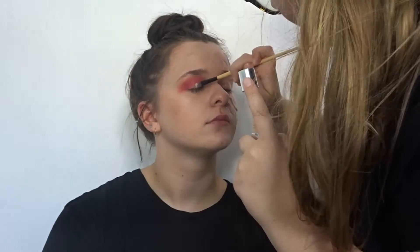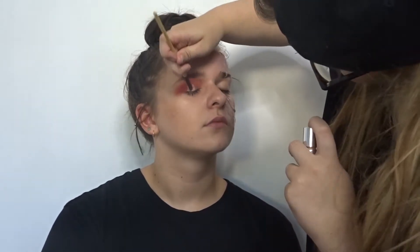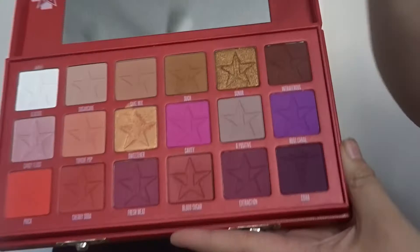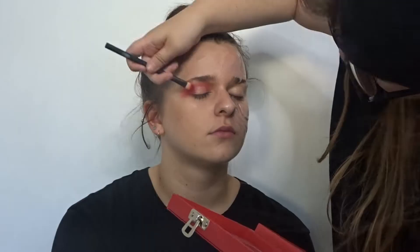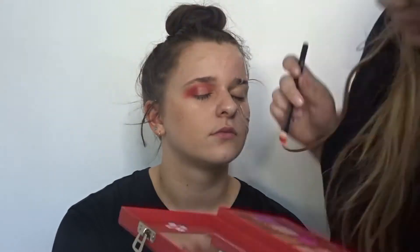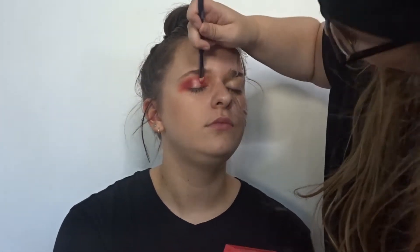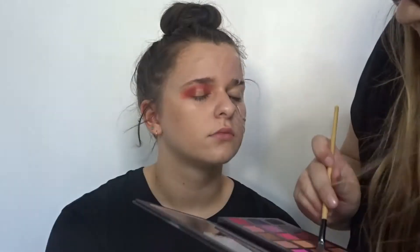With my concealer from Kylie Cosmetics again I'm just going in the centre of the eye to make sure that when I do apply the gold to this look it will stand out a bit more. Back to the Blood Sugar palette I am using Blood Sugar just on the corners of that concealer that I just applied, and then using my Kylie Cosmetics Sippin' Pretty in shade Lit the Golden, I'm just going in over the top of that concealer.